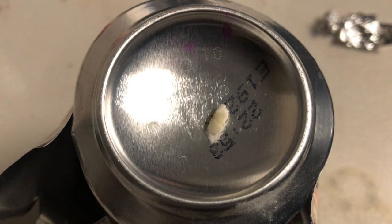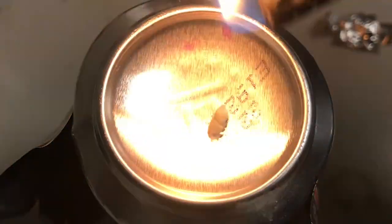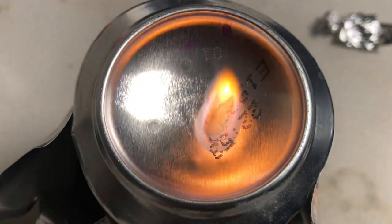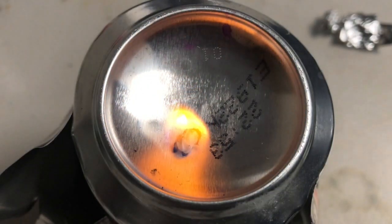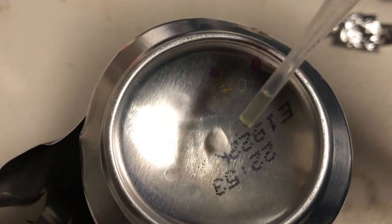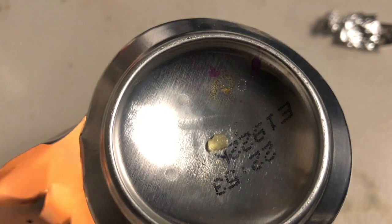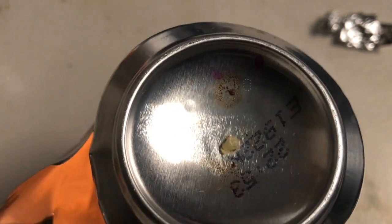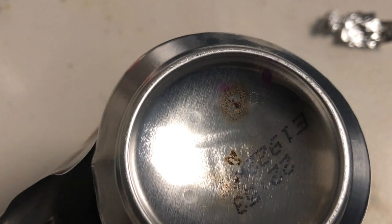Here I soaked some of the dilute solution into some cellulose, or cotton balls. Could be better. Now let's try some spicy cellulose. That was pretty quick.